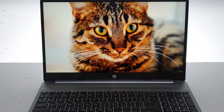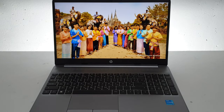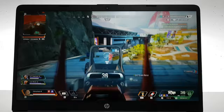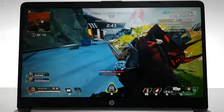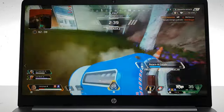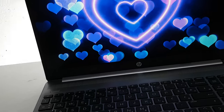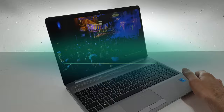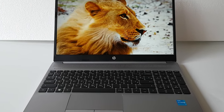On top of the screen is a high-definition webcam with a mic. Video quality is suitable for video chat apps and some quick clips, but for anything more serious I would connect a 4K or at least full HD webcam. If you really care about camera privacy, you will need to improvise, because there is no camera shutter.